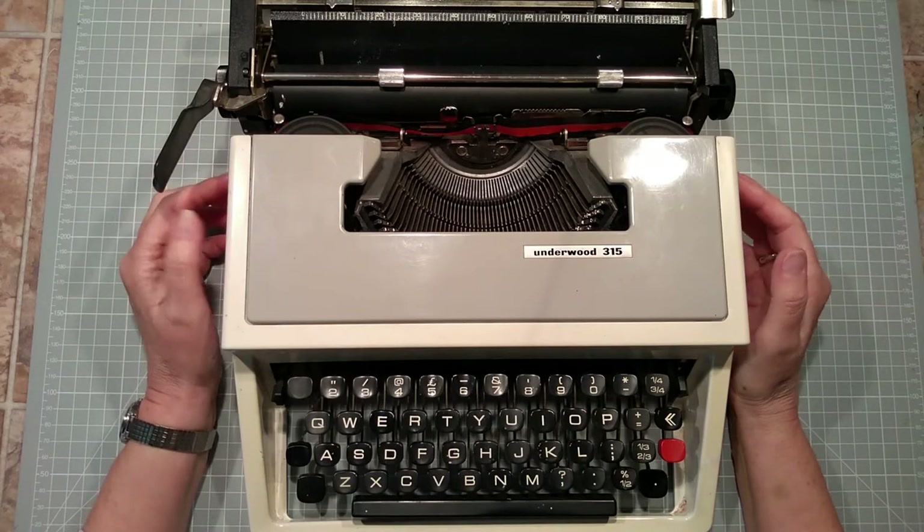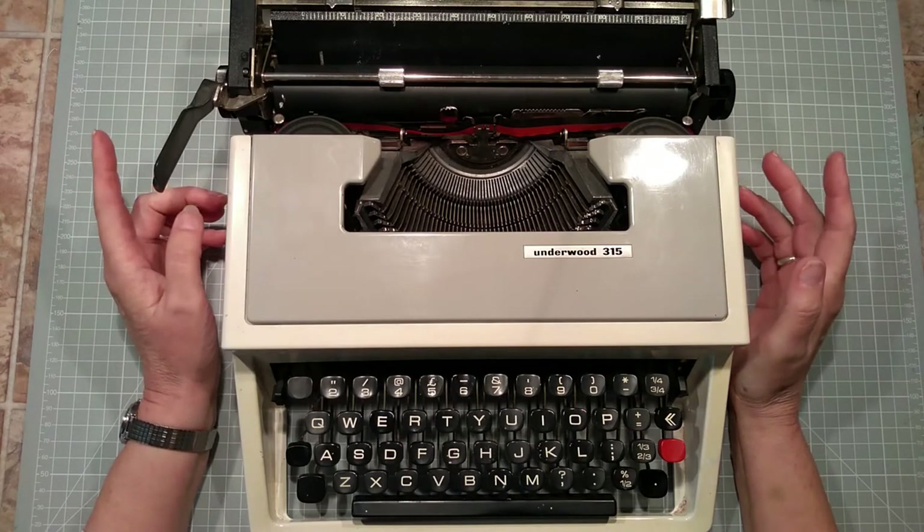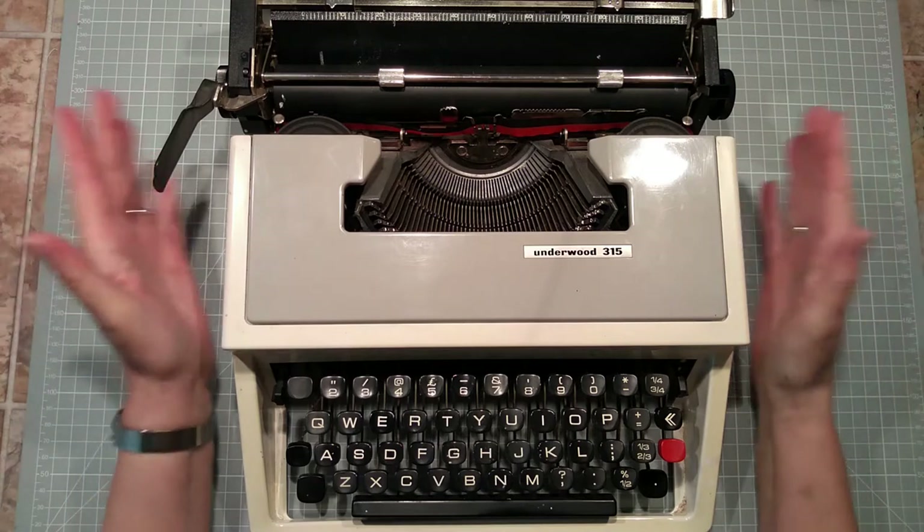Hello everyone, it's Linda from FullMean Studio. Welcome back to the channel — a very quick video to show you my new toy.